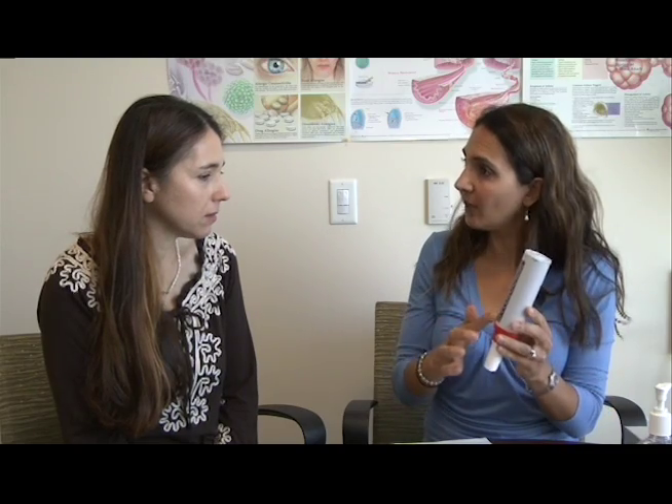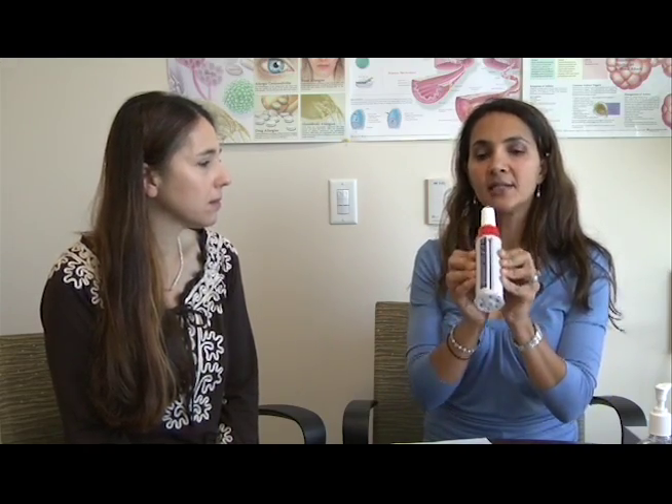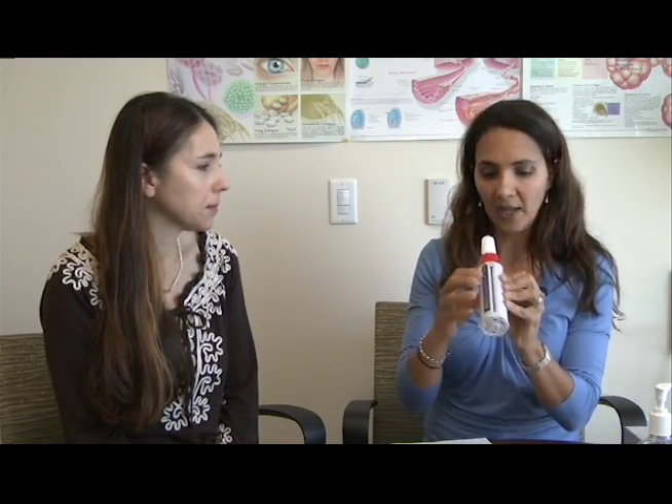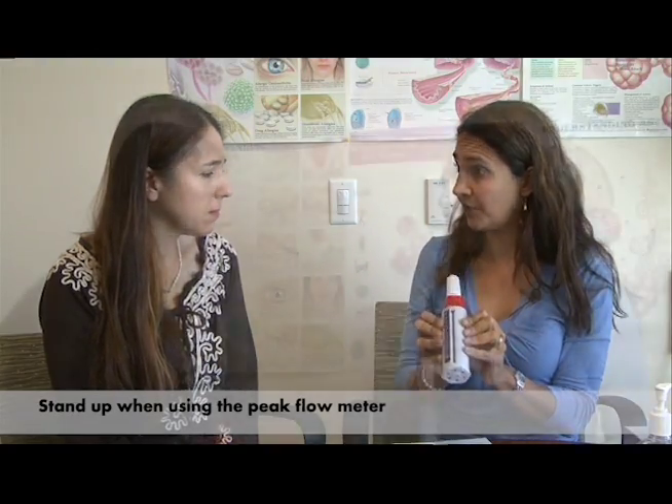To use it, you would push the lever all the way down. When you hold it, you want to hold it horizontally and your fingers need to be out of the way so this lever has a chance to move when you blow. It is very important to stand up when using the Peak Flow Meter.